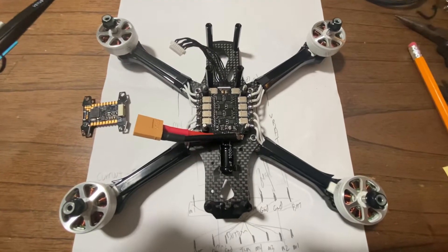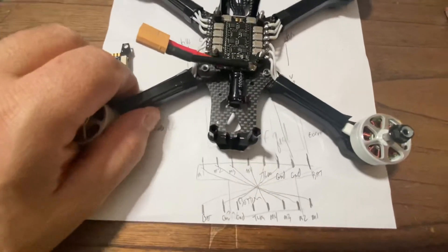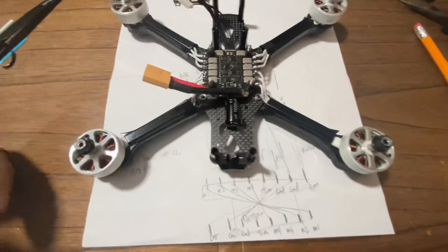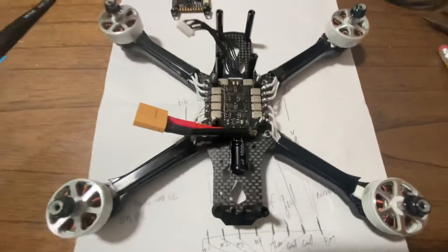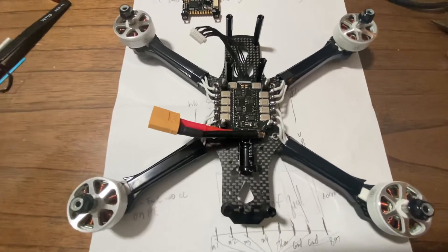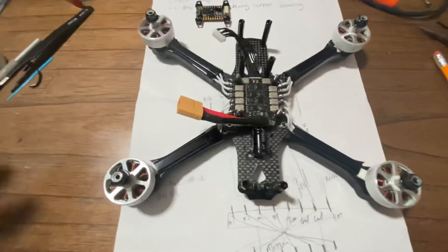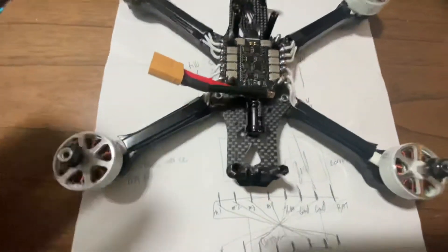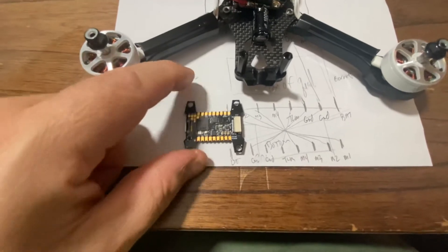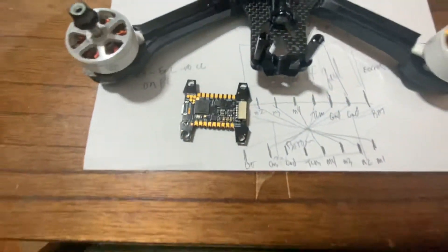Hopefully this will help some of you figure this out. It's not that hard, it's just a little confusing wading through all the information. Discord is great — the guys will give you answers quickly — but the problem is that information gets buried with no reference to go back to. You can screenshot it, but sometimes that doesn't work. And you'll get a lot of guys answering questions where one guy is contradicting the next. You can't afford those mistakes when you're dealing with a $90 ESC and an impossible-to-get flight controller.